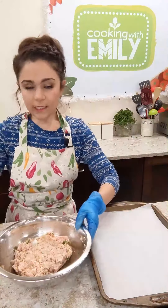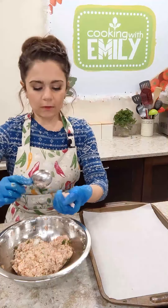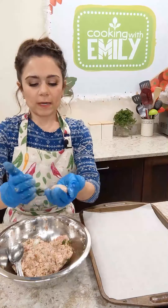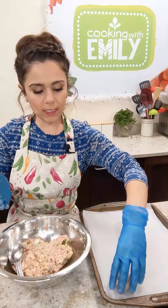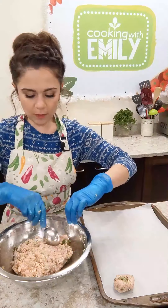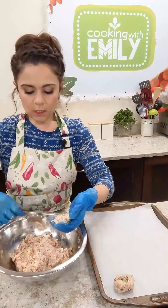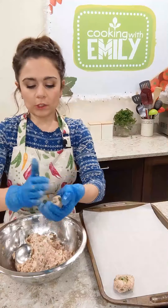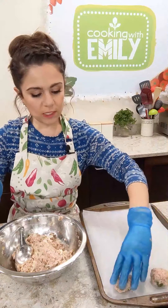I'm going to take a tablespoon and do a big heaping scoop, then just toss it back and forth to form a little ball — it doesn't have to be perfect — and plop it right on the baking sheet. I've got a couple big pieces of onion I missed, so I'll set those aside. You should be able to get about 15 meatballs. We do want to make sure they're about the same size so they all cook evenly.